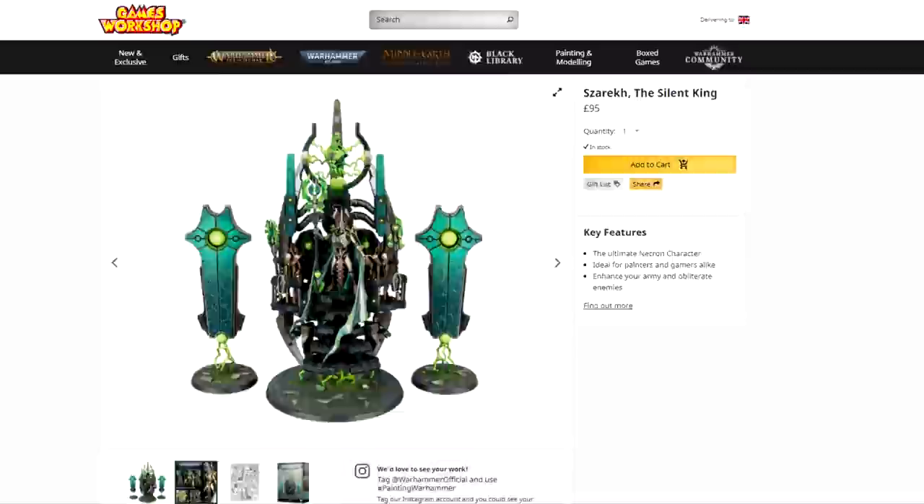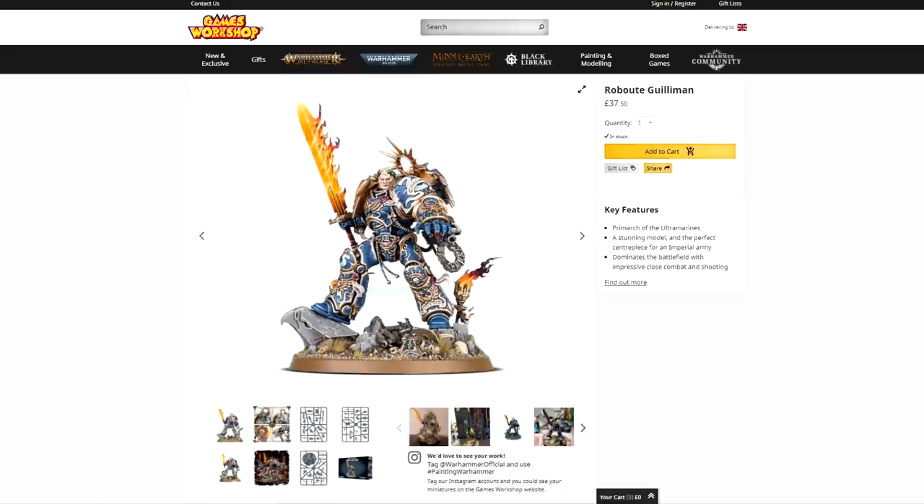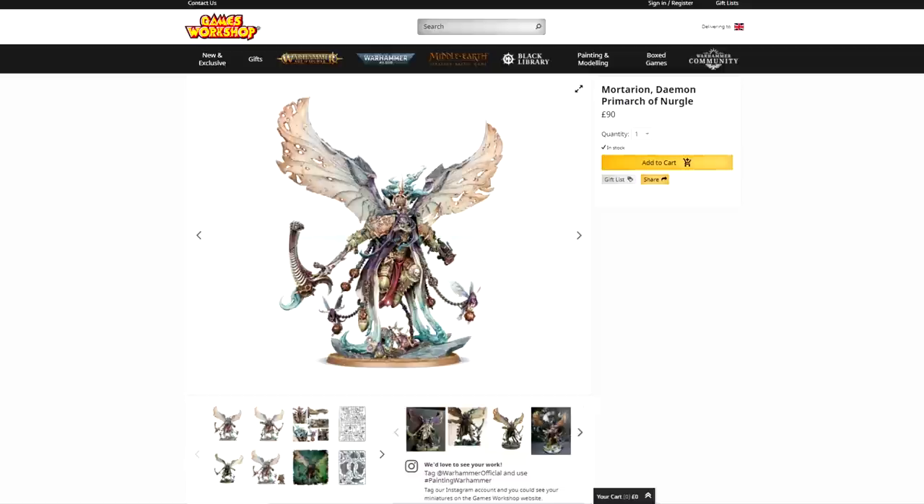The model kit itself is 95 pounds, which makes it one of the most expensive models Games Workshop does on the official website. For reference, Guilliman — the supreme commander of the Ultramarines — is 37 pounds 50. More comparably, Mortarion, the supreme commander of the Death Guard, their Daemon Primarch, is 90 pounds. I don't yet own a Mortarion, though I plan to because I love the model, so I can't do a size comparison. But I have gone ahead and shot some B-roll for size comparisons.